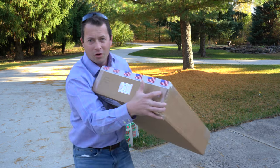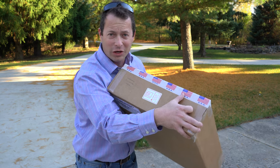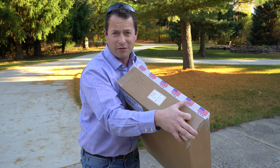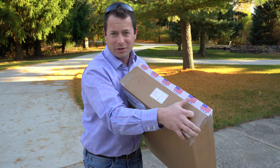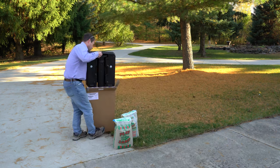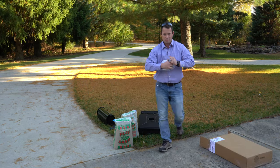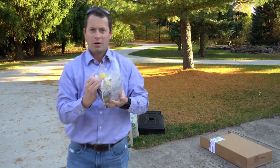One of the things I really like about it is that this is made in America — engineered here. The customer service is out of Ohio, so that's something I really like: supporting an American-made and owned company.